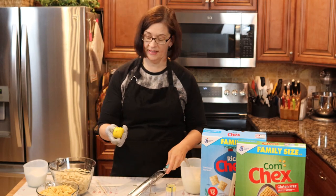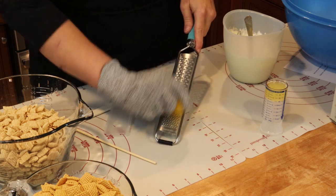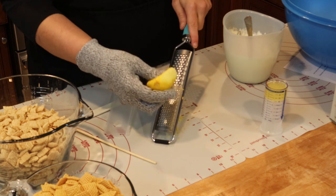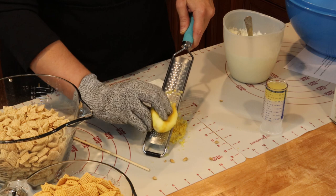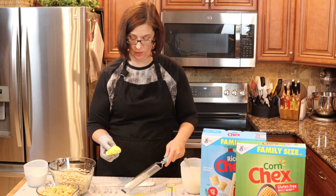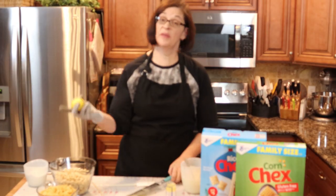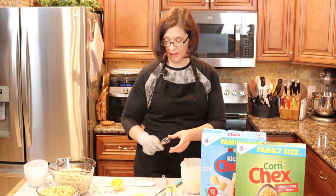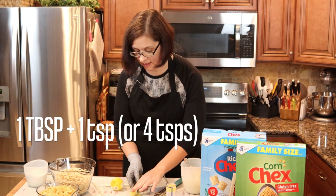I'm going to zest the same lemon I already squeezed. Zesting an already-squeezed lemon is very difficult — I don't recommend it. Learn from my mistake: zest your lemon before you squeeze it, or you won't be able to get a good handle on it. I need one tablespoon and one teaspoon of zest.